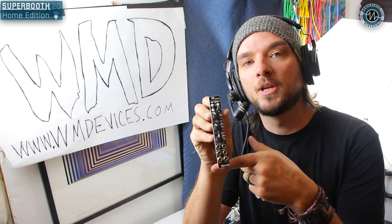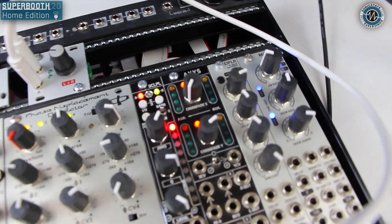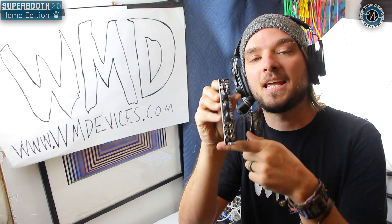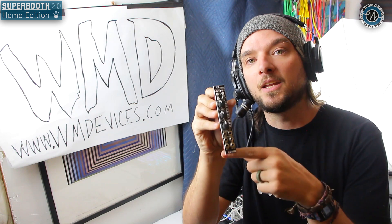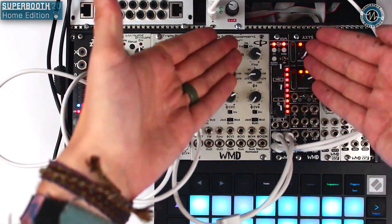Scalpel. This is something we are announcing this year, right now, for the first time ever. It is a stereo digital EQ slash morphing filter in 4 HP. So let's check it out.